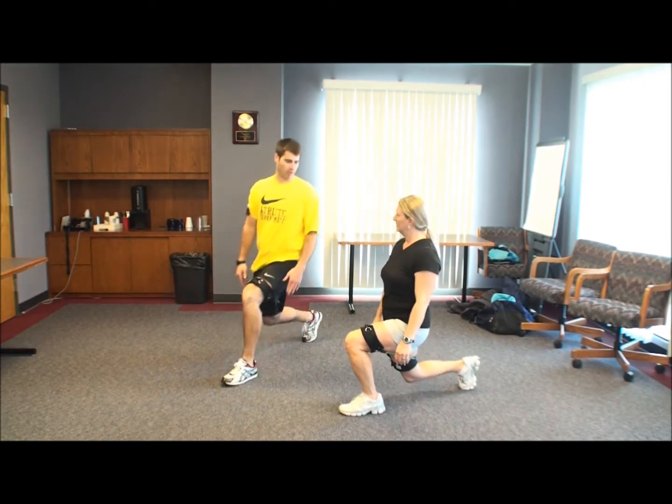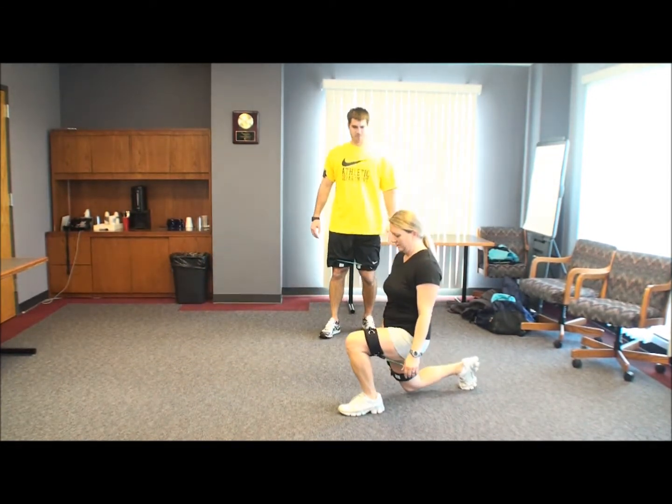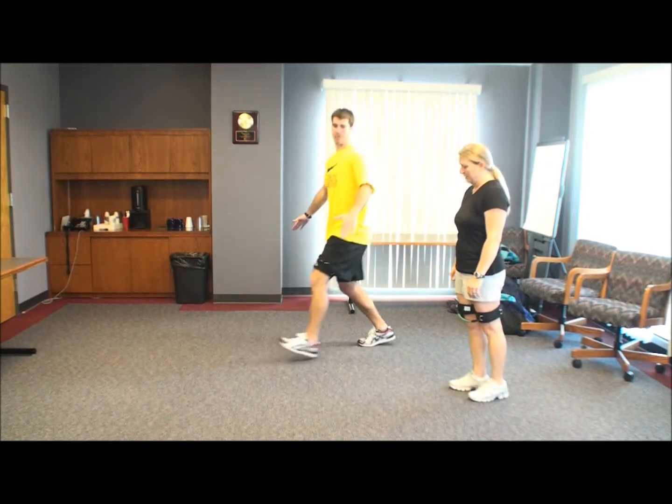You want to sink more down than forward. So we're going to go ahead and lunge out, and then you're going to lunge back.